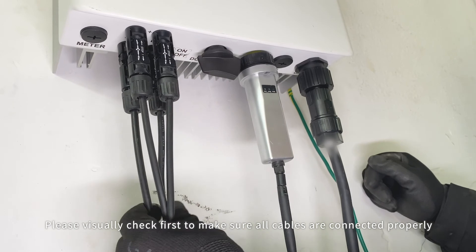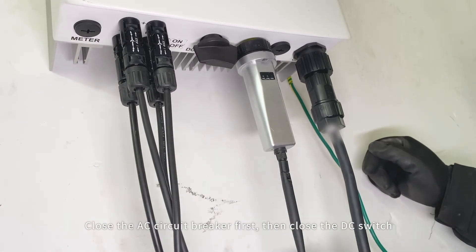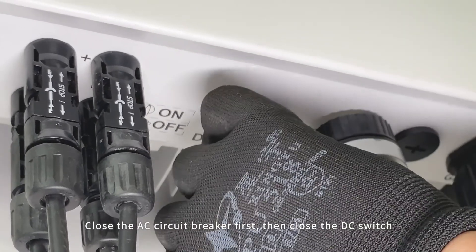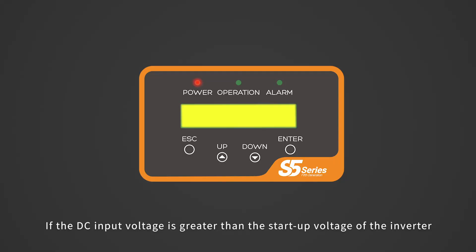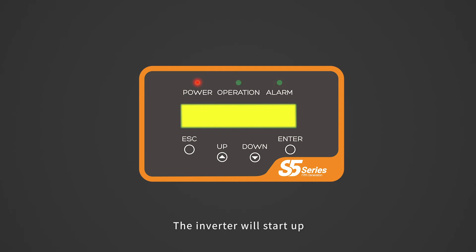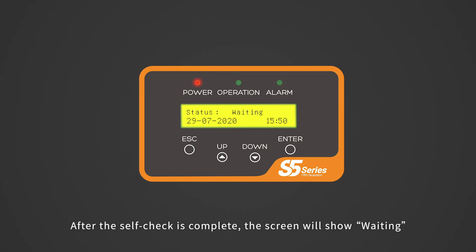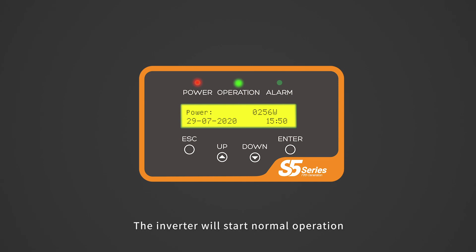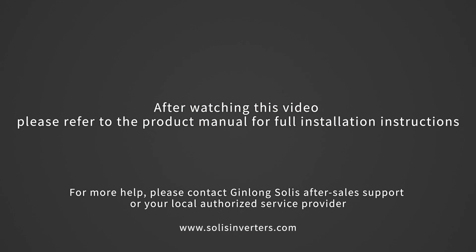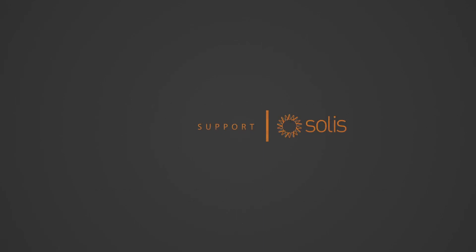Power-on and debugging: please visually check first to make sure all cables are connected properly. Close the AC circuit breaker first, then close the DC switch. If the DC input voltage is greater than the startup voltage of the inverter, the inverter will start up. After the self-check is complete, the screen will show 'waiting.' After the local mandatory delay ends, the inverter will start normal operation. After watching this video, please refer to the product manual for full installation instructions.